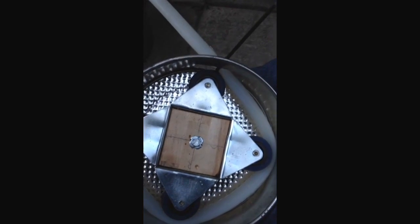Hey everybody, Jay Rubens here. I've got my homemade peristaltic pump made from very inexpensive parts. I'm going to give it a quick test in a couple seconds here.